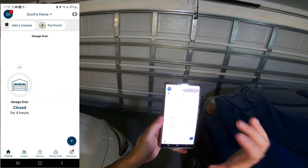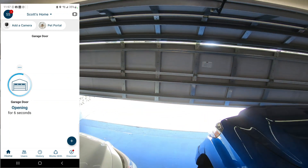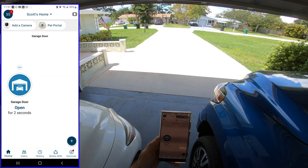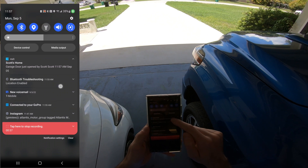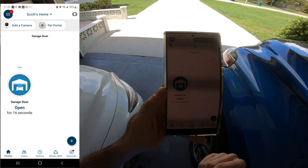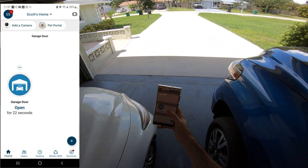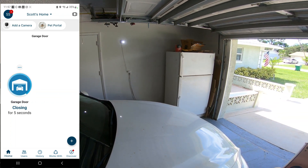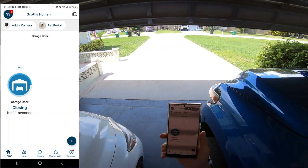Just tap Open and it opens right from the phone. I got a notification saying 'Your garage door is open by Scott at 11:57.' It also says the garage door has been open for 15 seconds. To close it, same process — double tap 'Close.' The opener beeps several times, waits about ten seconds, then closes.